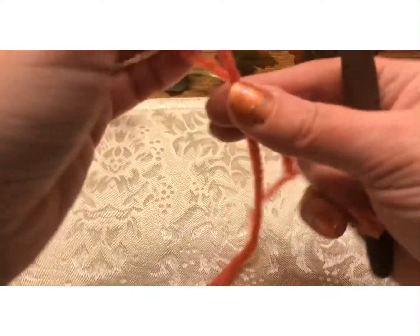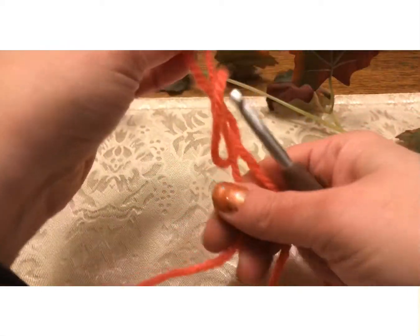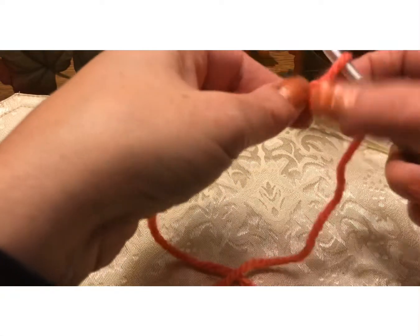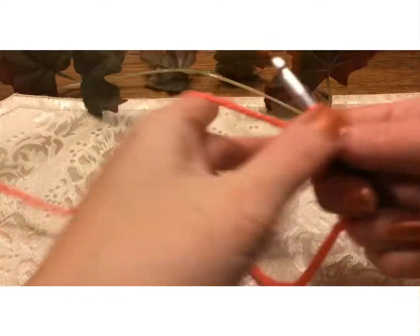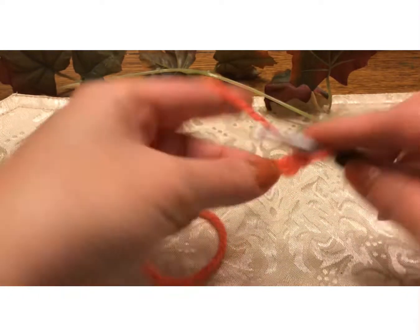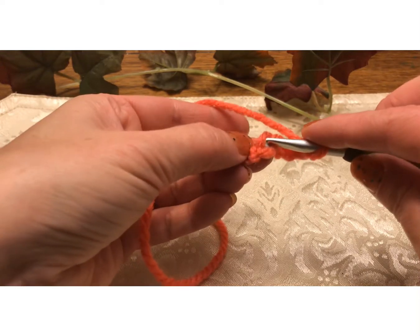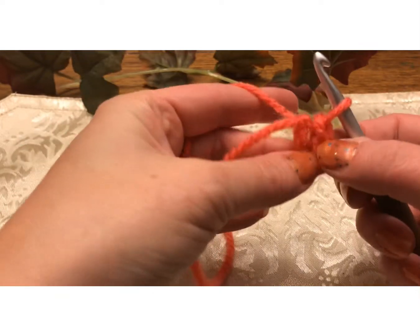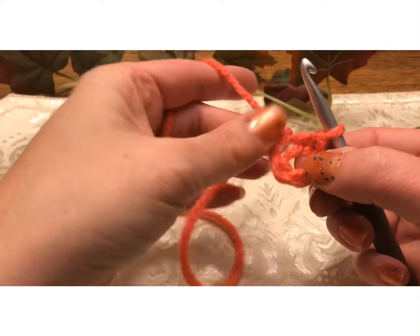So we're going to start with a slipknot. Get that started. And to start, we're going to do a chain of four — one, two, three, four. You're going to go into that first chain, yarn over, bring it through, then go into this loop and bring it through — that was a slip stitch, and you've created this little circle.